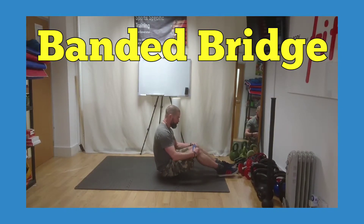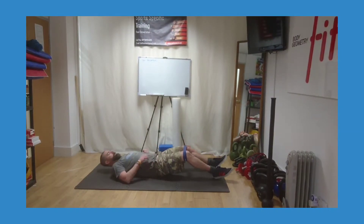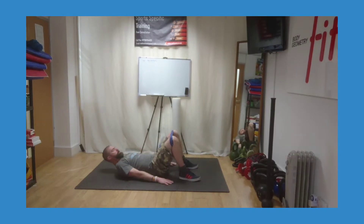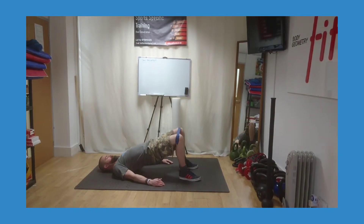The banded hip bridge. Place a resistance band around the knees and lay flat on your back. Find a neutral spine position and brace your abdomen. You want your feet wider than the hips, with the knees in line with the toes, so you've got tension through the band.